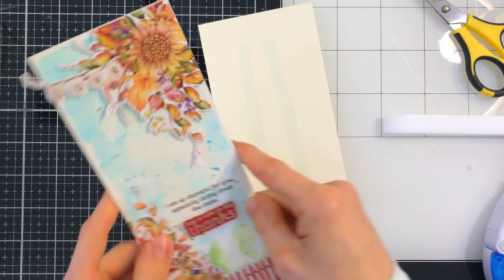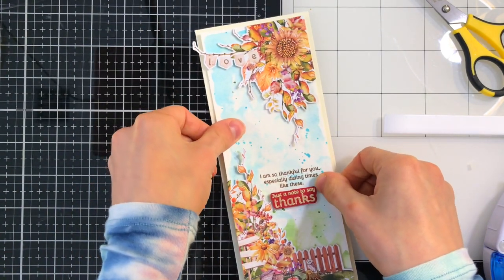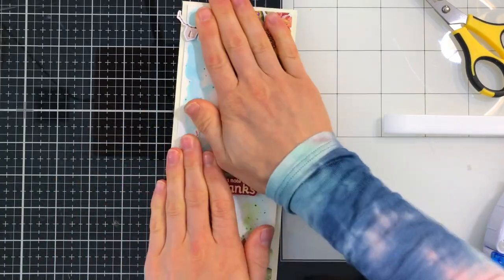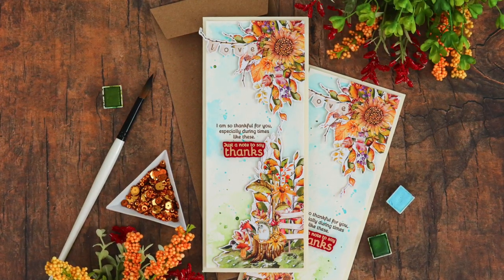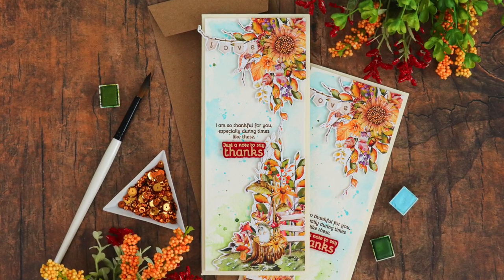I made a slimline card panel from some cream card stock, and I'll use some tape runner to attach that down. I made two cards in the exact same way, but both feature two different corner elements. I think these are a really fun way to use the pattern papers in this kit, and allows you to create some additional cards that you don't actually have to color.